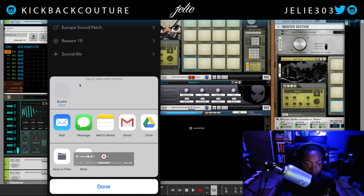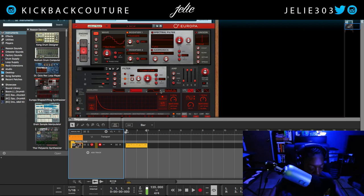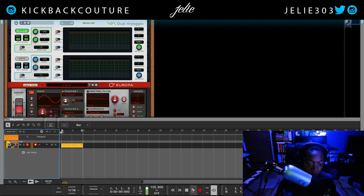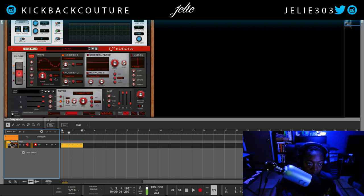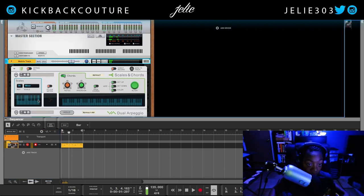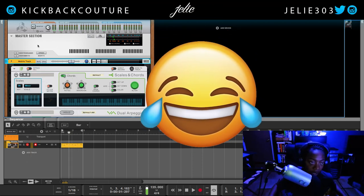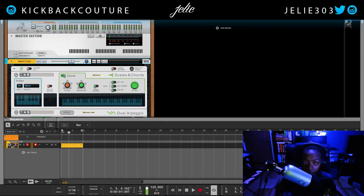And then open it up. Here I am in Reason 10 out of Reason Compact, and I have this Europa file right here — it has my MIDI. I prefer to have this in my template, so I'm just gonna right-click, copy — or select the mix channel, Control+C — actually that wouldn't work here — so copy devices and tracks, and then create new. We see this open in this window over here.